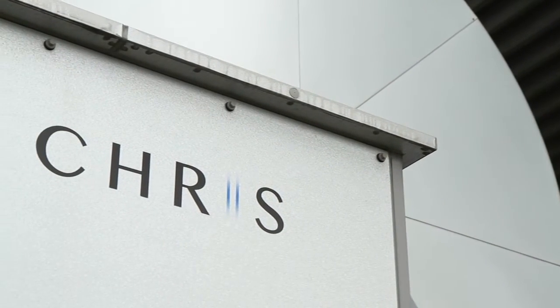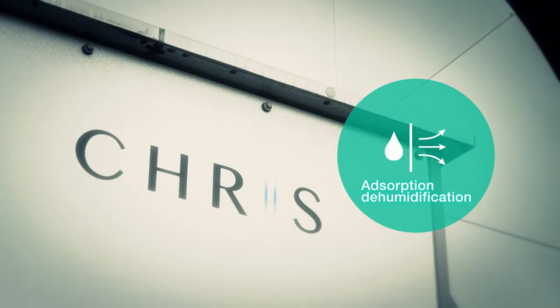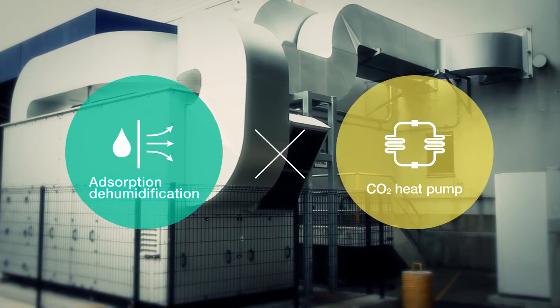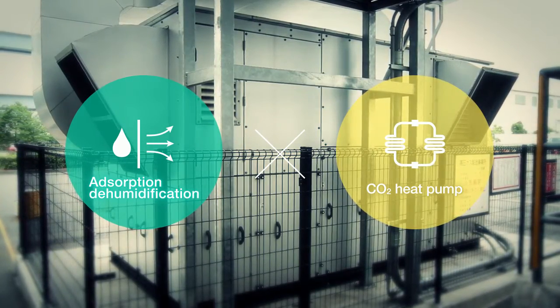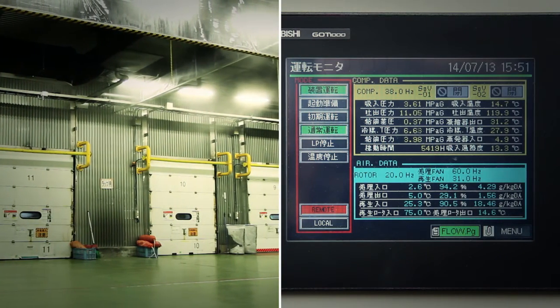CRIS, a dehumidifier developed by Maekawa, employs the adsorption dehumidification method but uses a CO2 heat pump as the heat source. This fulfills the roles of the heater and chiller with a single unit, thus achieving high efficiency to keep down running costs and produce an environmentally friendly performance.